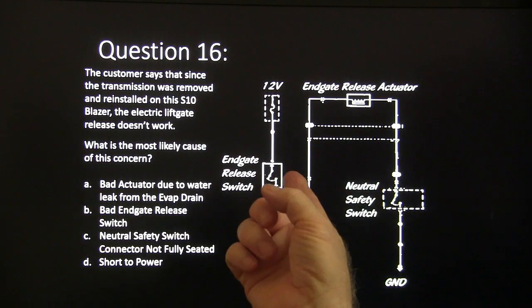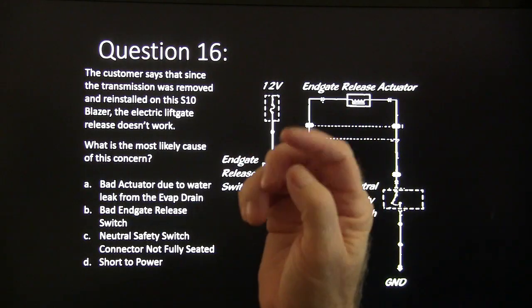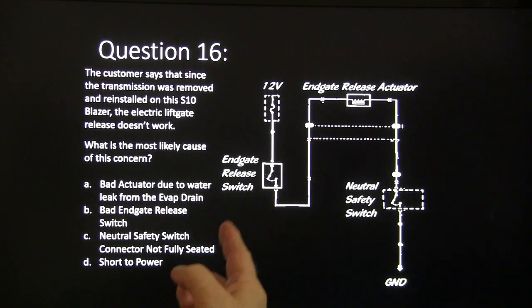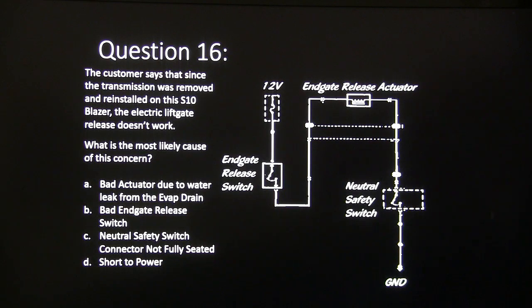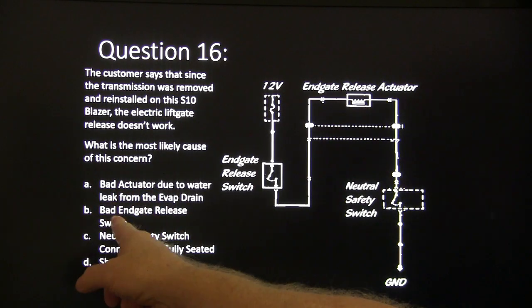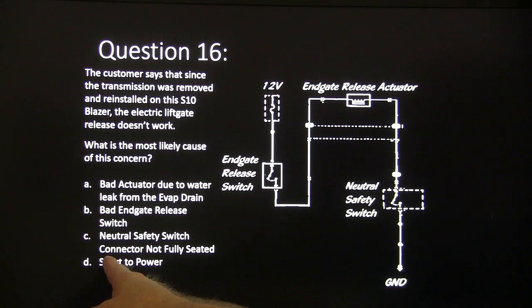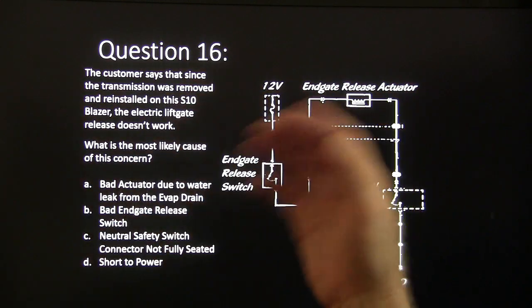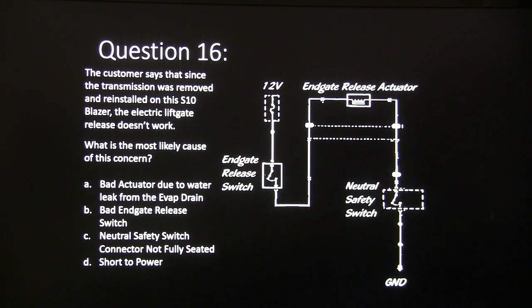Question sixteen: the customer says that since the transmission was removed and reinstalled on this S10 Blazer, the electric liftgate release doesn't work. What's the most likely cause? Choices: bad actuator due to water leak from evaporator drain, bad end gate release switch, neutral safety switch connector not fully seated, or short to power. Here's a simplified schematic.